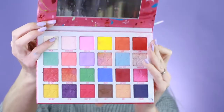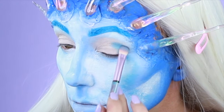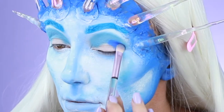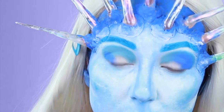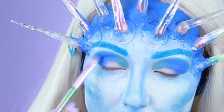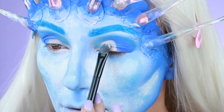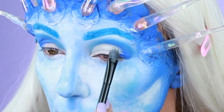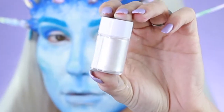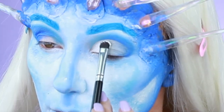Next we're going to be taking Jeffree Star's Jawbreaker palette and starting the eyeshadow look — starting with the lighter blue and then layering on the medium blue. Anastasia's eye primer to start my cut crease is the best way to go so I do not crease. Next, taking Anastasia's frost pigment, we're going to pack that on the lid. I wanted something really vibrant and I will be using this throughout my look.